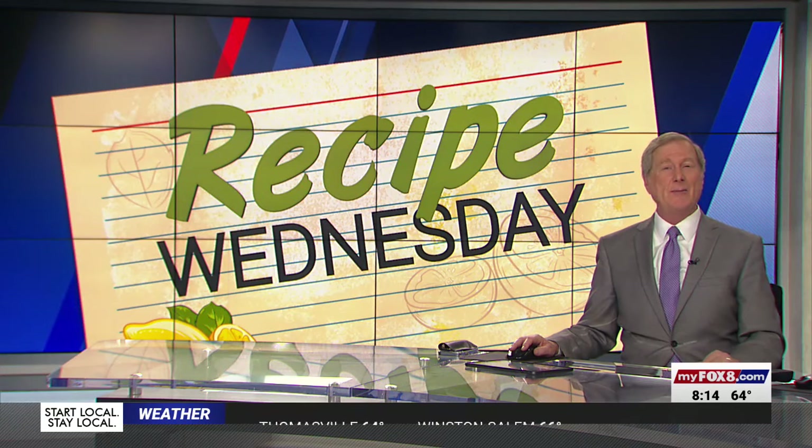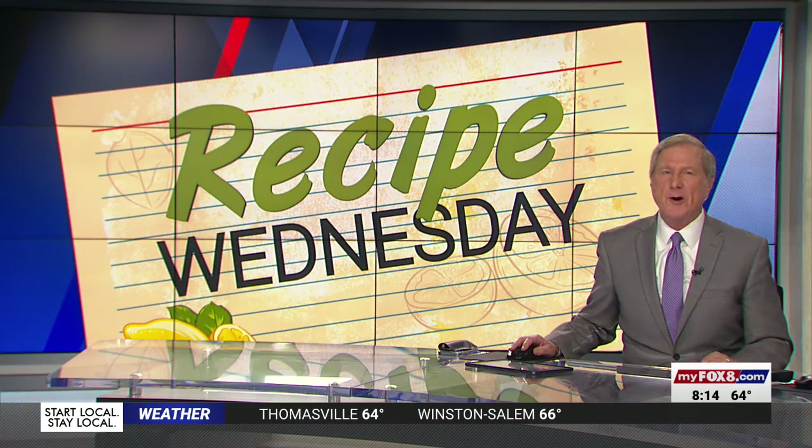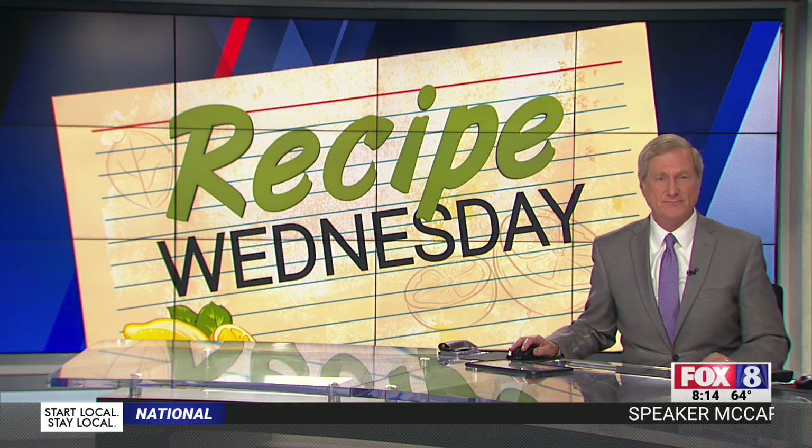On this Recipe Wednesday, we're getting some ideas on how to make a great burger. Shannon Smith joins us from The Catherine in Winston-Salem. So let's build the best cheeseburger possible. We're turning to Chef Danny Tippett here at The Catherine to talk about your tips to cook the best burger.